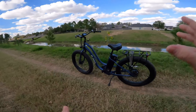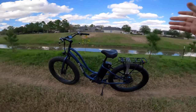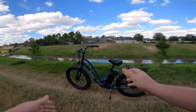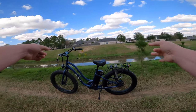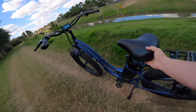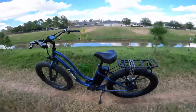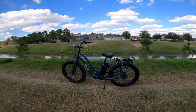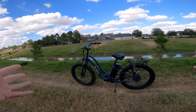Now this is a beach cruiser — step-through, comes with a rack, nice standover height, very manageable reach. Integrated front and rear lights, 750 watt motor, some nice springs for suspension, plus big fat tires. That's pretty much what I'm going to cover for specs. If you want more, we have a full in-depth review on it.